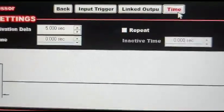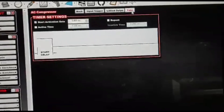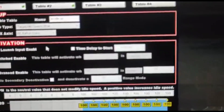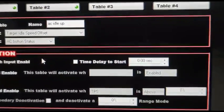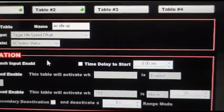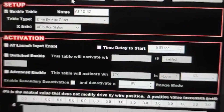The other thing you want to set up in here under Time is a 4 or 5 second activation delay. The reason for that is we're also going to set up idle up under an advanced table — a 1D table that does a target idle speed offset with the axis of the drive-by-wire offset, using the AC button status the same way.